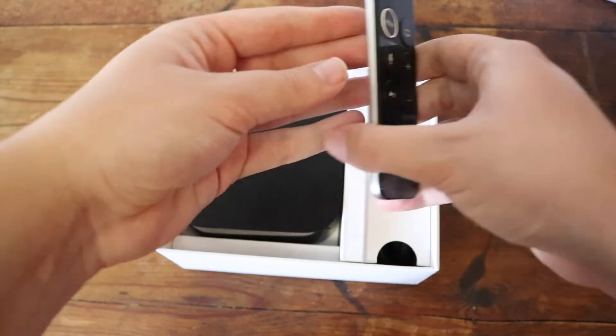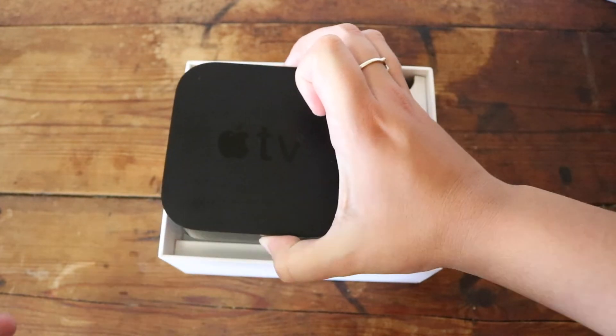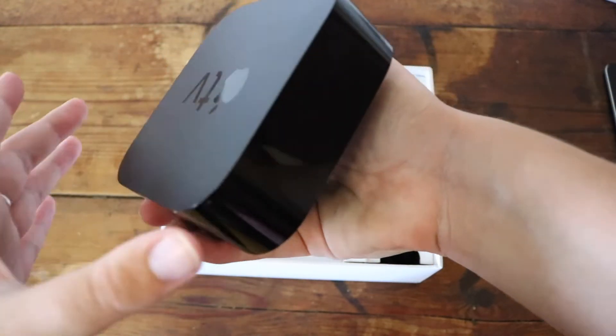So there are a bunch of things that this Apple TV remote has that the previous one didn't. That is the remote for this Apple TV. Next up, we have the Apple TV itself. Like I said, it is very big and it is very heavy as well. This one has 64 gigabytes of storage.